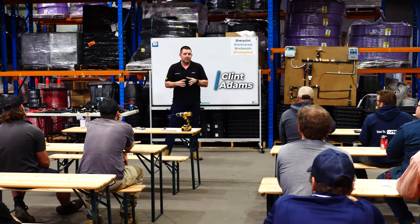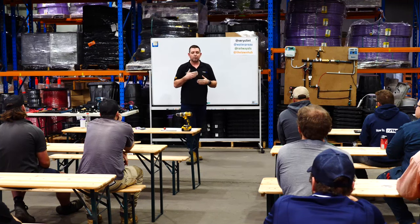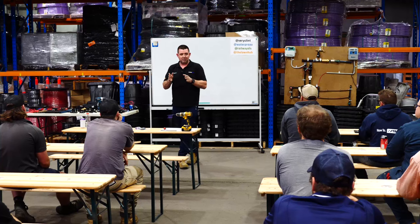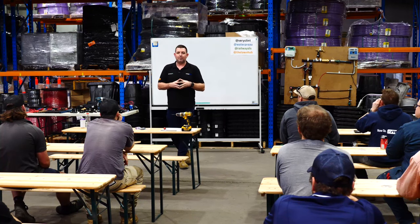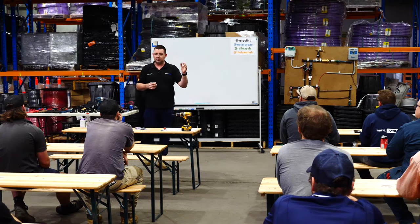What I'm hoping to do today is teach you as much around the basics of irrigation as possible in the next two to two and a half hours. I'm conscious that a lot of you are probably under employment and might be finishing at 3 or 3:30. If you need to go and we haven't covered stuff off, please feel free. I'm not precious about you using your phones - it's not school.